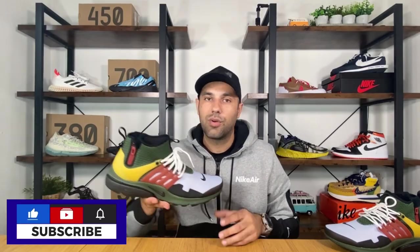So yeah guys, this was my unboxing and overview of this Nike Air Presto Mid Utility. I really hope you enjoyed this video — if you did, don't forget to press the like button, maybe subscribe to the channel, and you can also leave some comments in the comment section below. As always, I will see you in my next one — thanks for watching.